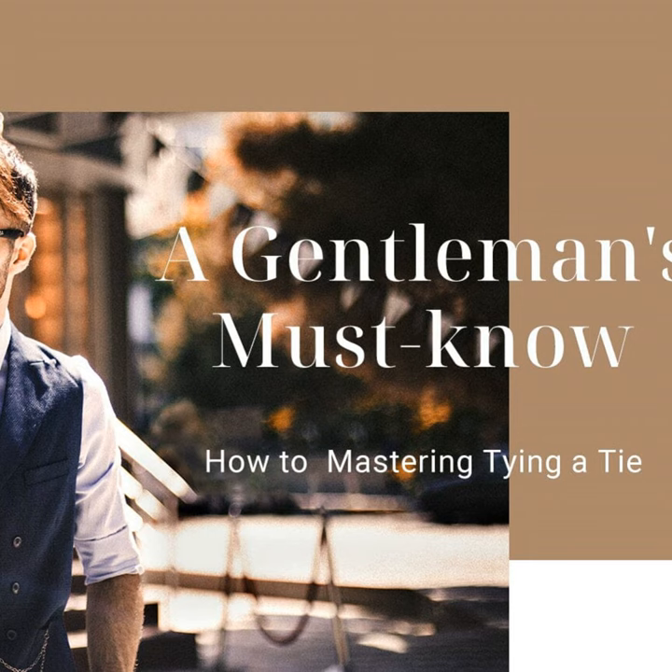Style is all about the details. So in summary guys, give this podcast a listen, take notes as I demo tying a tie live, and then hit replay as many times as you need until you've mastered the art. I promise with some practice, you'll be dressing to impress in no time. Tie one on for me. Until next time, this is Michael signing off. Stay stylish, my friends.